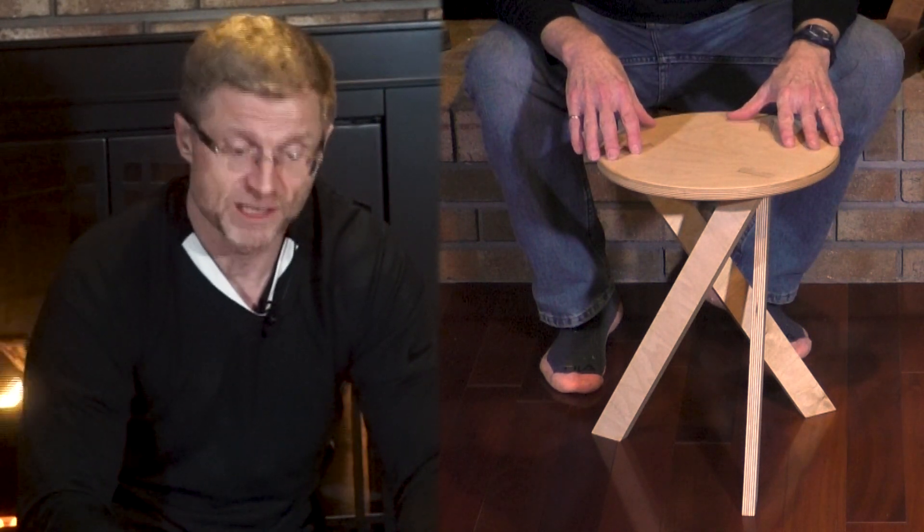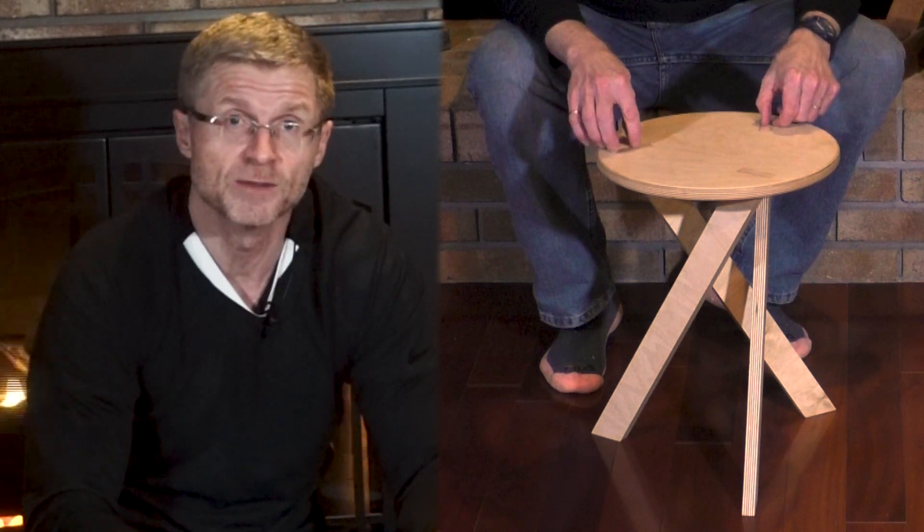It does take a little bit of effort because you have to cut out the mortises and that's a little bit tricky, but apart from that it's pretty straightforward. So I gotta ask — would you make it?